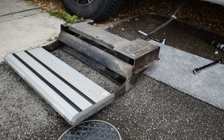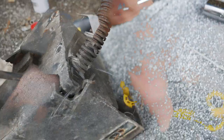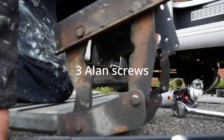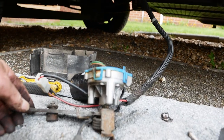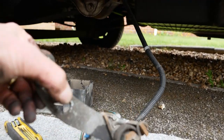Unscrew and then the whole thing comes off. That's the motor off. Three allen bolts.